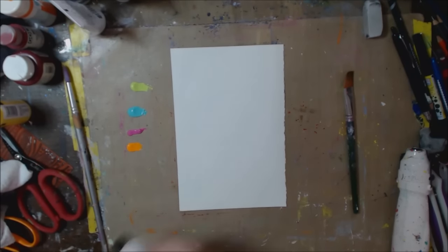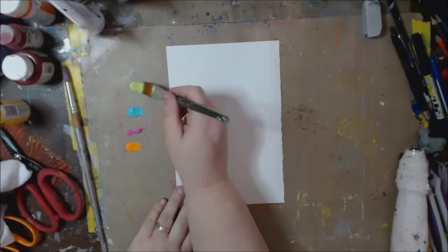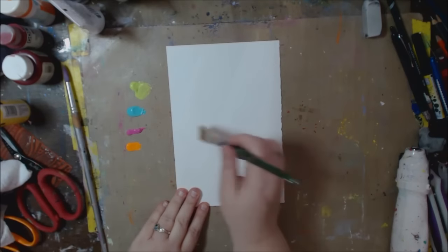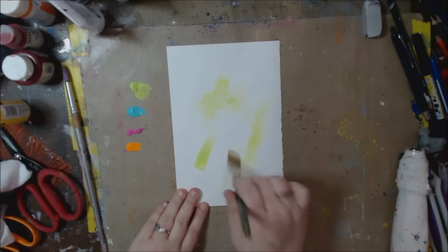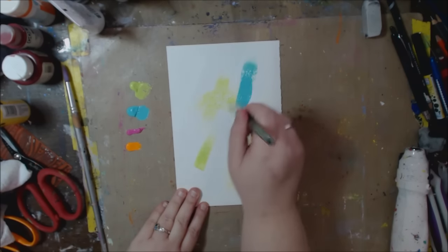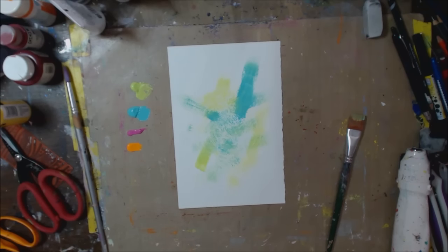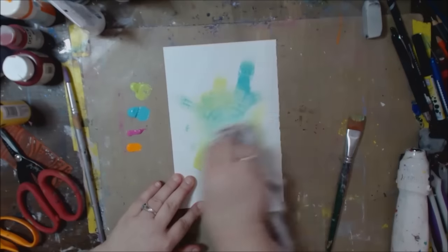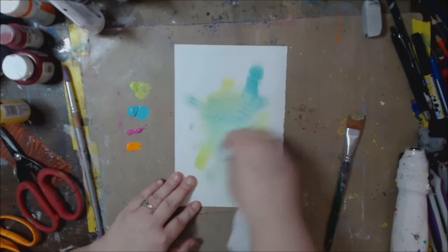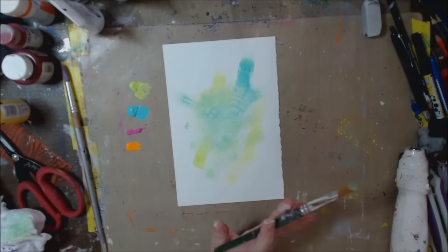You can use a makeup sponge or a paintbrush — I'm just going to use my paintbrush today. I'm using a little bit of the green, just swiping it on, then a little bit of the blue. I don't want the colors to mix too much.